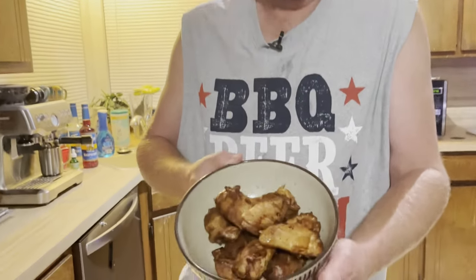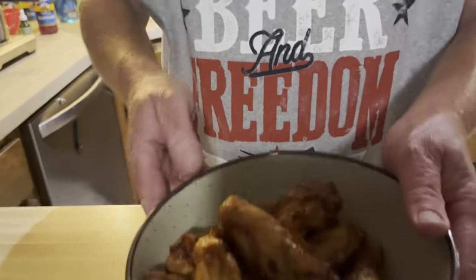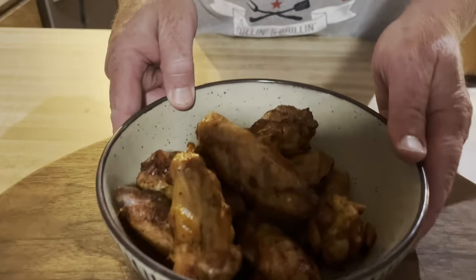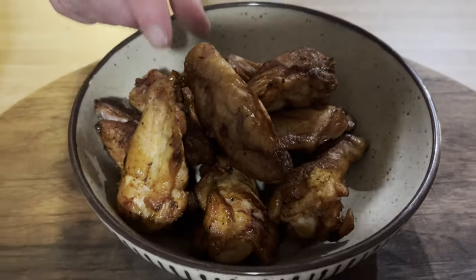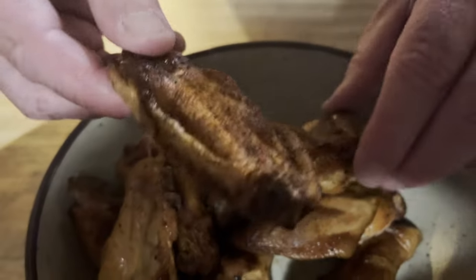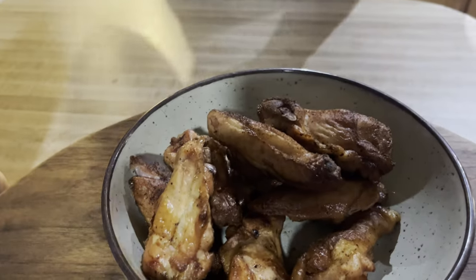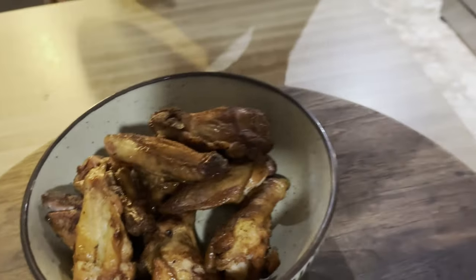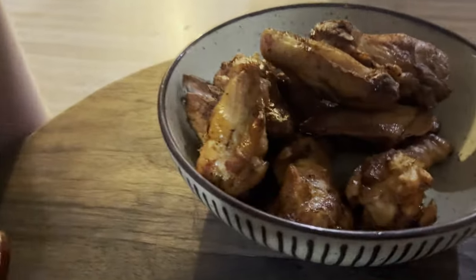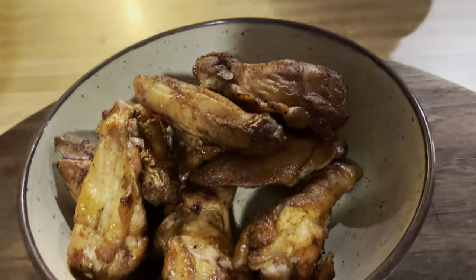All right, so we got them out of the Pit Boss. They cooked for a couple hours — I cooked them at 180 for 45 minutes and then cranked it up to about 250 for another hour or so till we got them where we wanted them. And wow, they smell great. I just want to eat them with that seasoning we put on it — the Butt Rub. That just smells great.